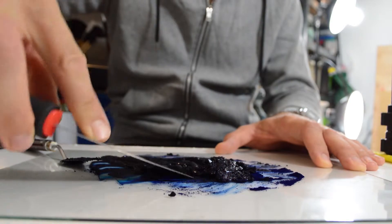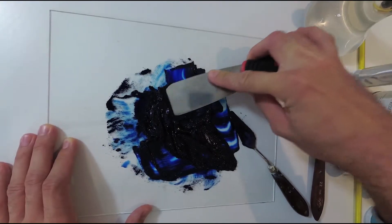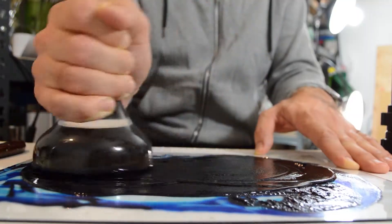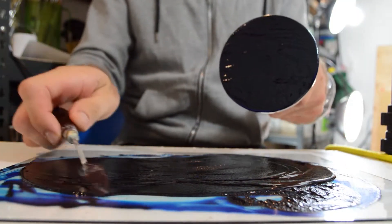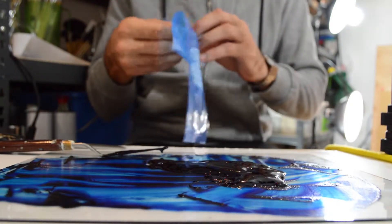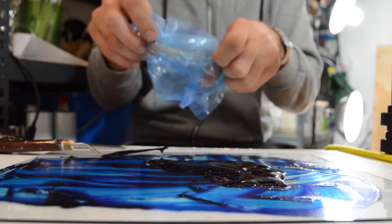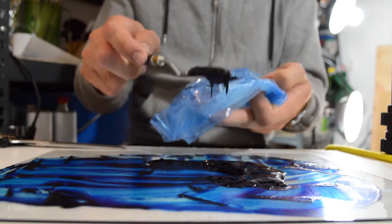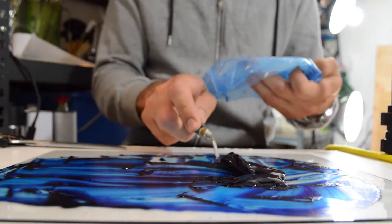Or you can even use your palette knife or spatula to do that, although it might take a bit longer. When the paint is ready, I usually just put it back into the jar the pigment came in, or if it's not in a jar, I use a tube. I put the paint in a small plastic bag near one of these corners, cut the end of the corner, and start slowly squeezing the paint into the tube.